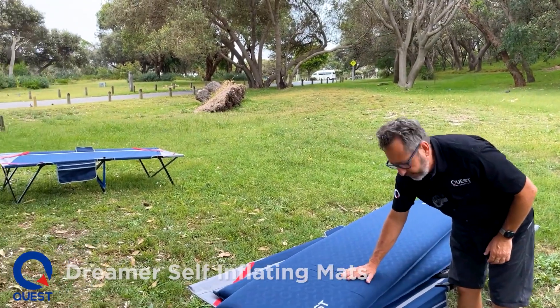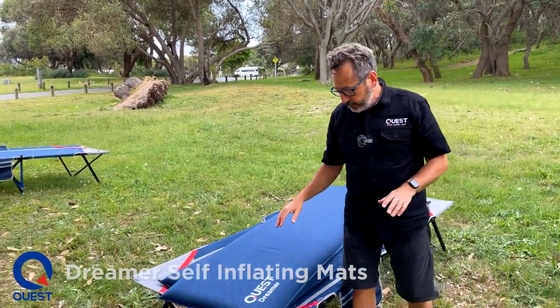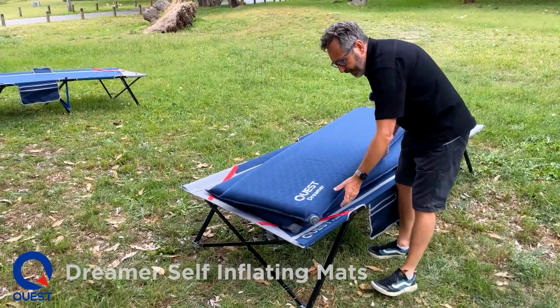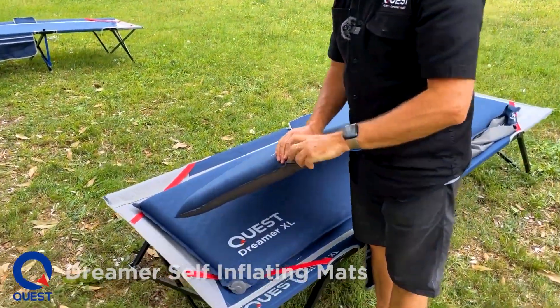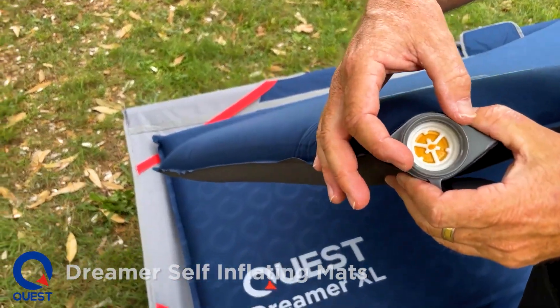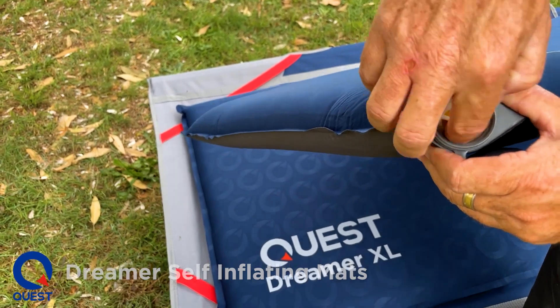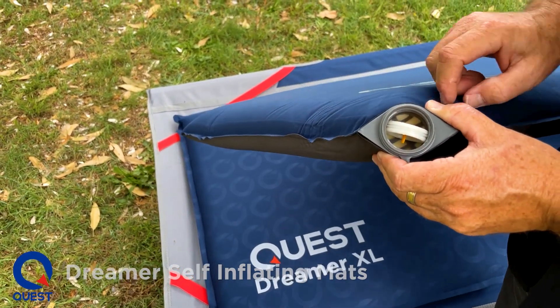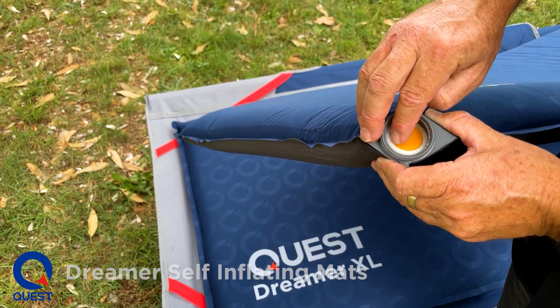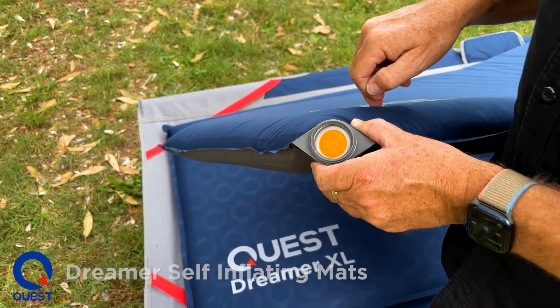The soft touch fabric is very quiet and you kind of melt into it, so it's very comfortable. Now the flip valve is very simple — just undo the flip valve. In the inflate position, air can go in but cannot come back out. When you want to deflate it, you either put it halfway so air can come in and out, or you use the deflate method, where air can go out but cannot come back in.